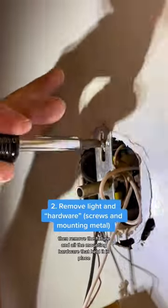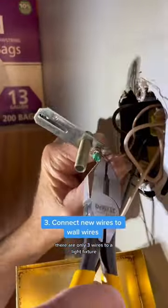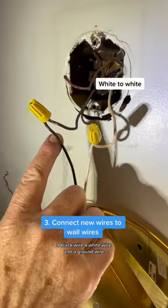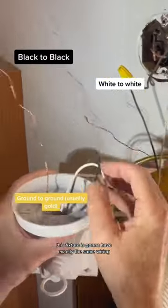Remove all the mounting hardware that held it in place. There are only three wires to a light fixture: a black wire, a white wire, and a ground wire. You don't have to overthink this.